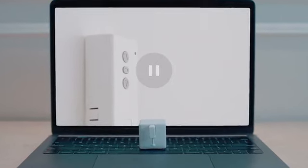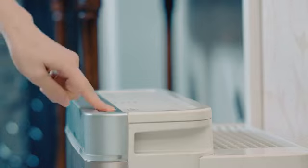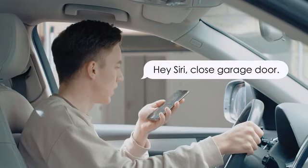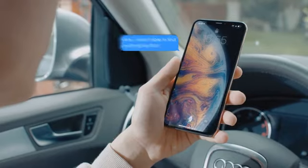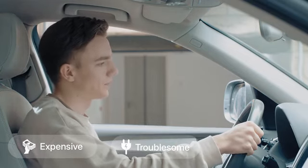Meet FingerBot Plus, the ultimate robot that automates everything. We live with thousands of buttons and switches. From time to time, we wish they were smart. But replacing them with brand new smart products could be expensive, troublesome, or even impossible.